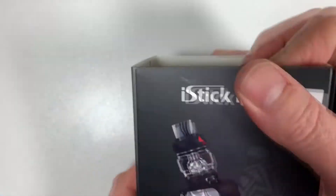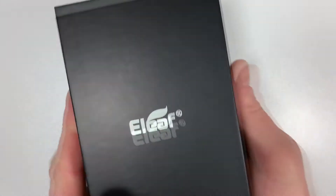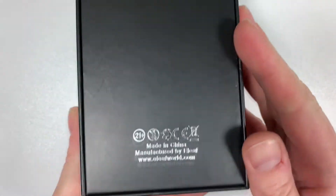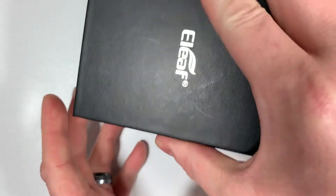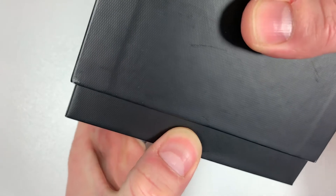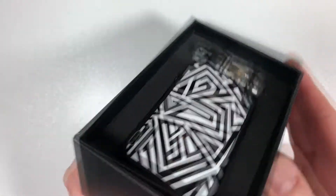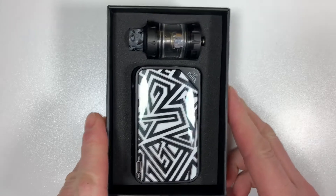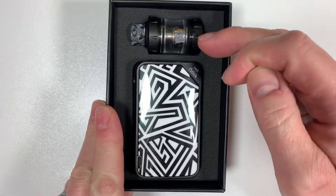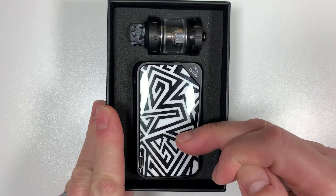The color I have is Wind Ninja. Let's open the box — just a simple Eleaf logo on there. This box is an absolute pain to get open, it's like vacuum sealed. Looking inside the box, you've got your Ello Pop tank at the top and the mod.